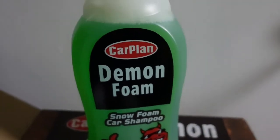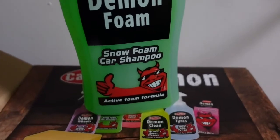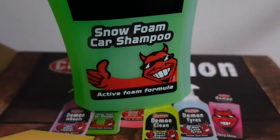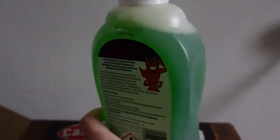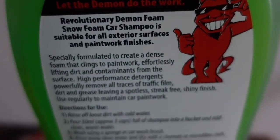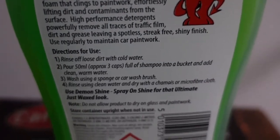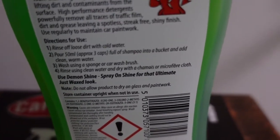Next up we have the Demon Foam which is snow foam car shampoo with an active foam formula. Let's take a look at the back — it's perfect for use on all paintwork. Here's the instructions.